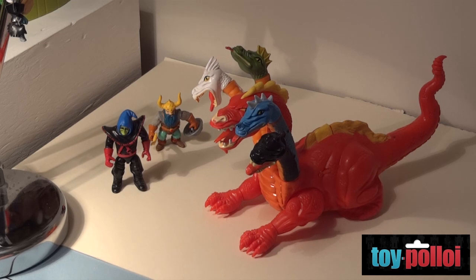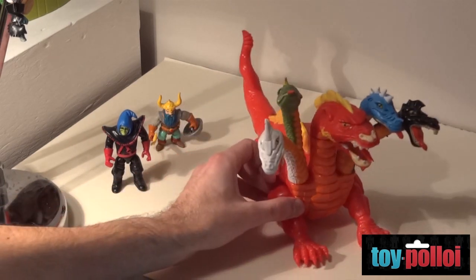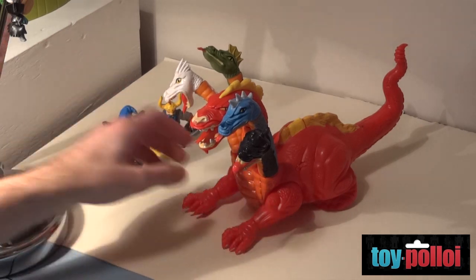On my channel I also review rare vintage toys — things that you may not have known ever existed or have ever seen before. Take, for example, Tiamat here from Dungeons and Dragons, a toy that most people don't know ever existed.